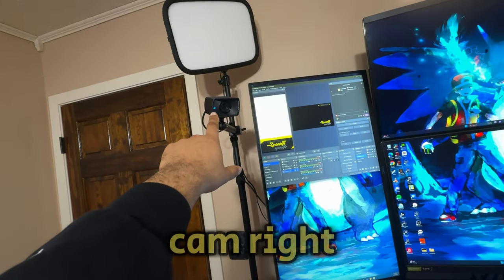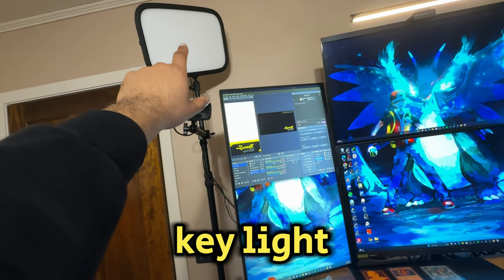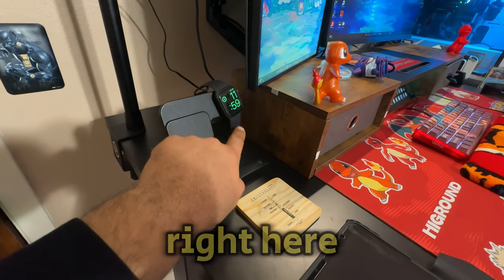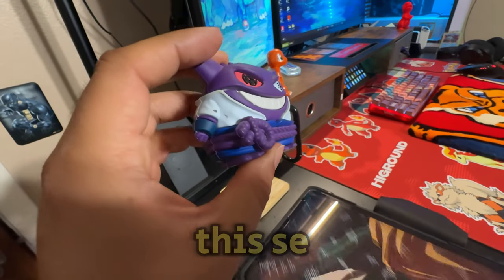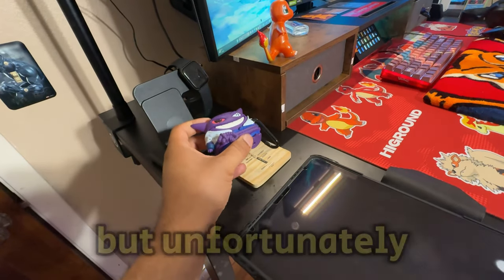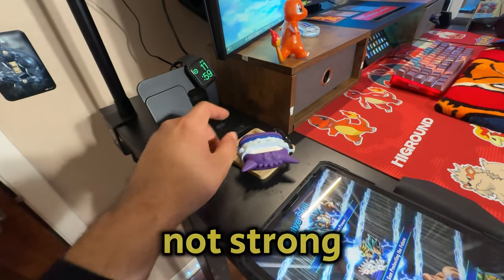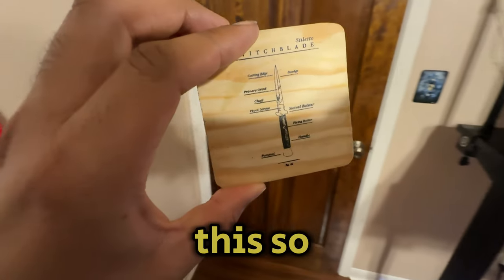We have my Elgato cam right here — the HD, not the 4K, but the HD version. We have the Elgato key light right here and an Amazon box iPhone stand that wirelessly charges my iPhone. My Apple Watch is right here, and also my AirPods — the case is in this Etsy case I got. Unfortunately when I put the AirPods in that case they don't charge, so whatever wireless mount charger they use isn't strong enough.